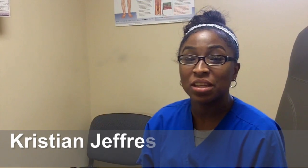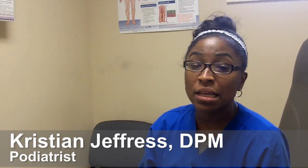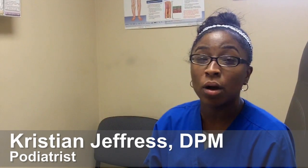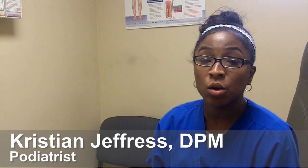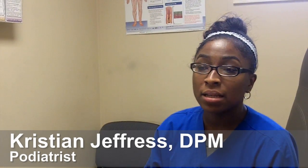Today we're going to treat a patient using the QClear laser on a plantar wart. This patient has been treated previously using CO2 laser as well as surgery, and things have been pretty ineffective for her. So hopefully using this QClear laser we will thermally get rid of the verrucous tissue, or warty tissue.